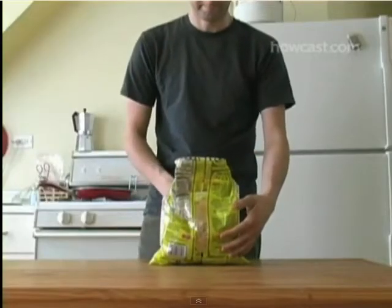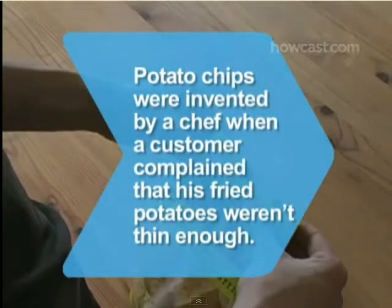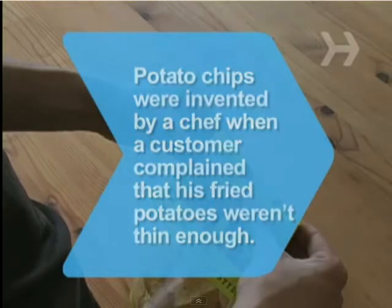It might take some practice, but you'll get it. Did you know potato chips were invented by a chef in Saratoga Springs, New York, when a customer complained that his fried potatoes weren't thin enough?